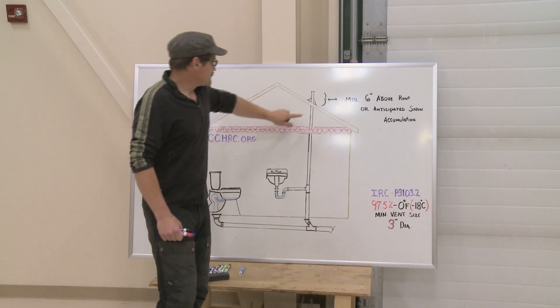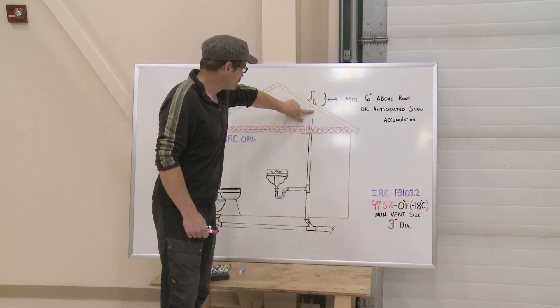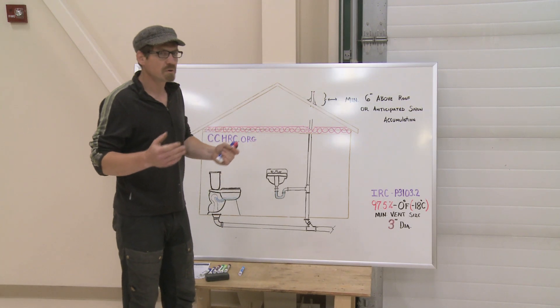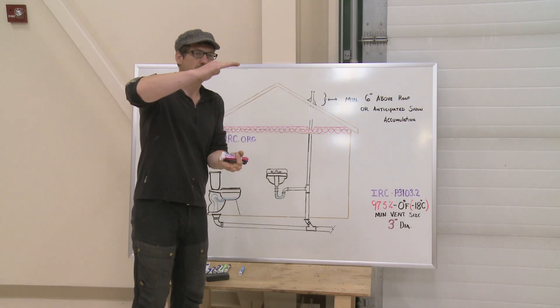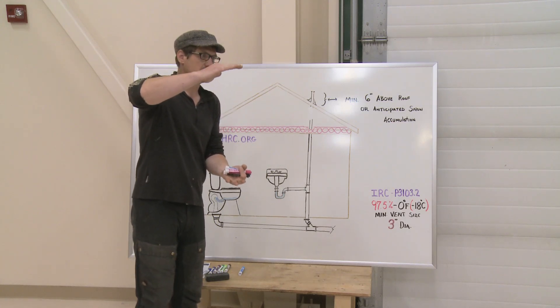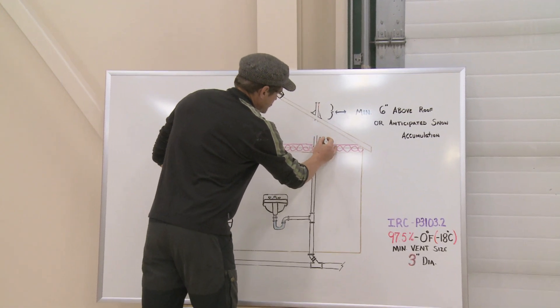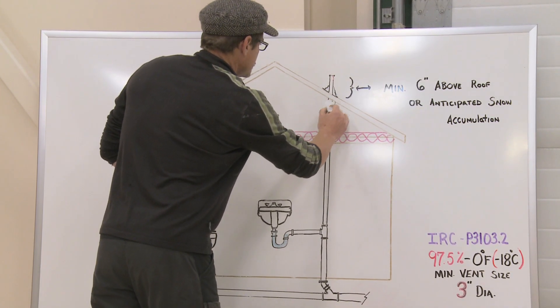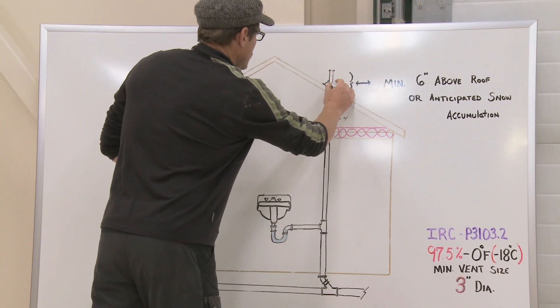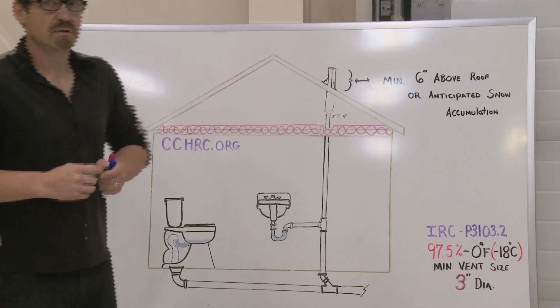Another recommended option is to enlarge the size of your stack where it comes to the roof. There are some code rules about this — one is that your enlargement should begin at least a foot inside that space. In this case, we'd be going from three inches to four inches, and by enlarging the stack it also helps prevent frost from building up.